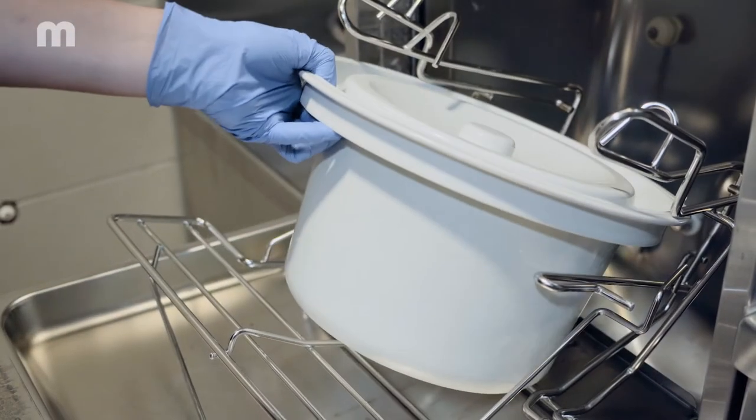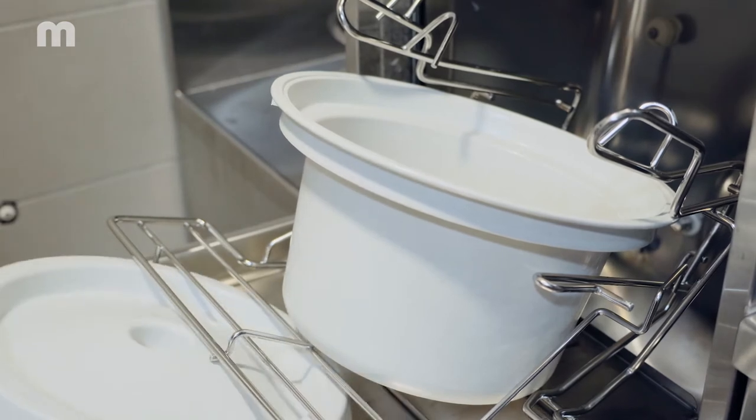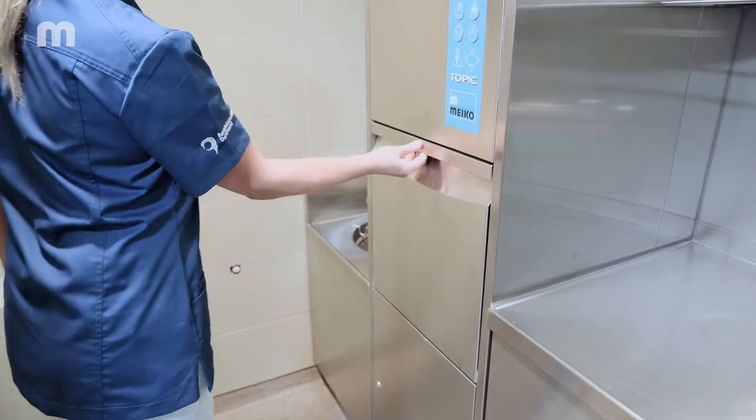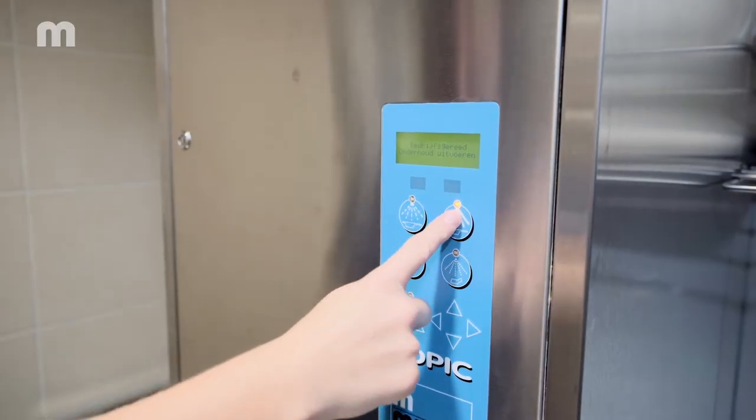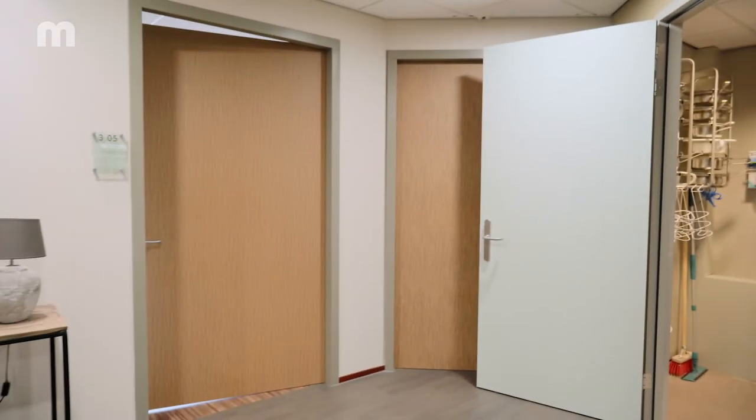Using your clean hand, close the appliance door and select the required program. Once the door is closed, the contents are emptied hygienically inside the appliance. The contaminated glove can now be removed and disposed of in the correct manner.